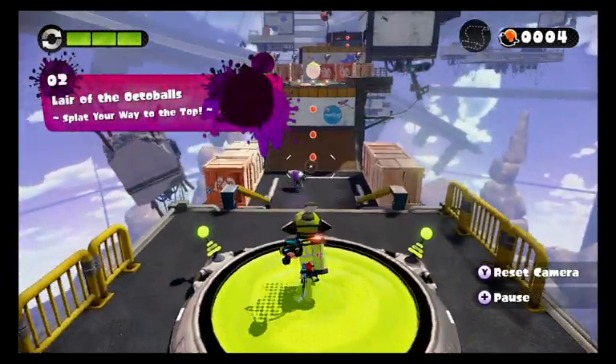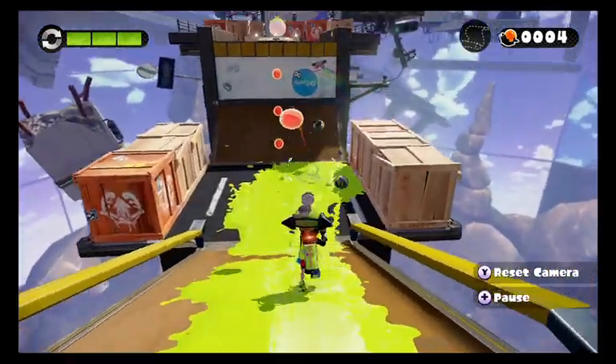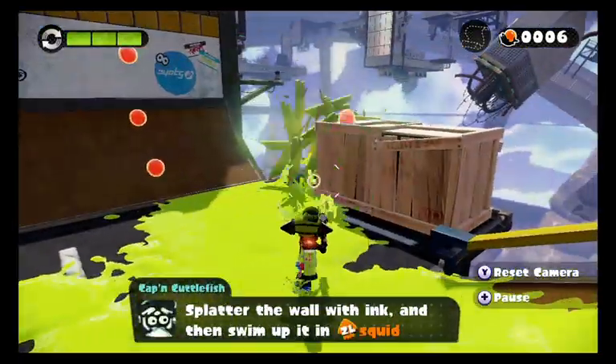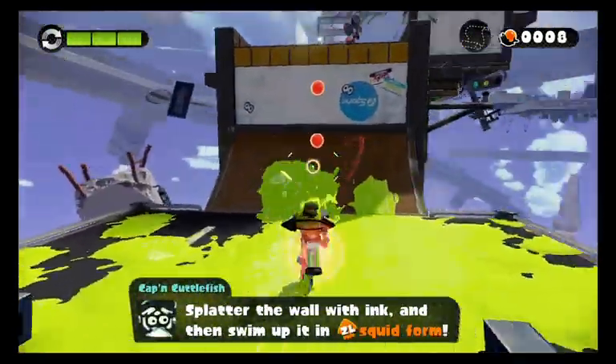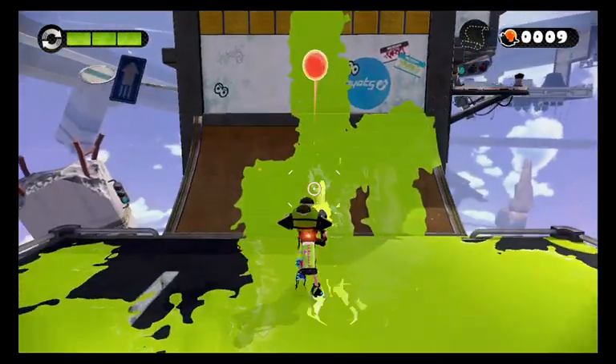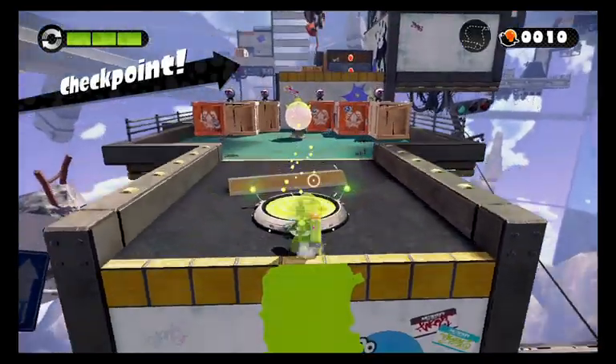So here we'll have some new enemies that we'll have to deal with. This one you definitely want to be careful of — they will explode the moment they try to get to you. So be careful of that. We'll splat up the wall with ink and swim up, and this will basically teach us the wall mechanic.